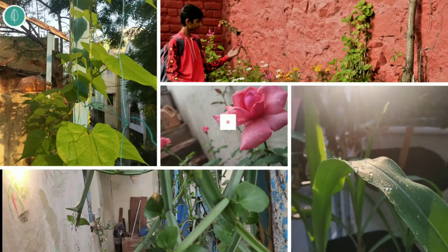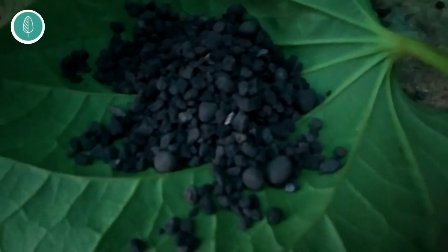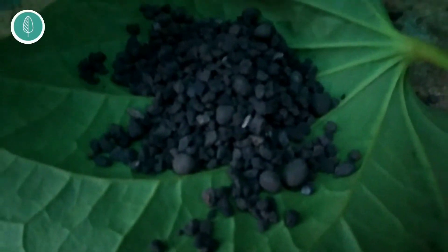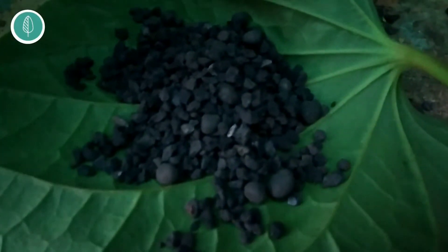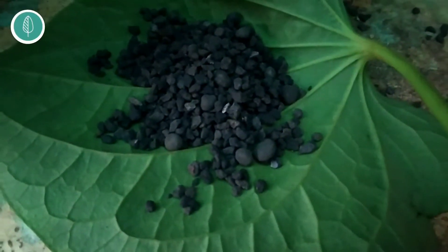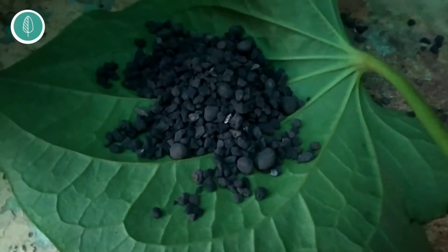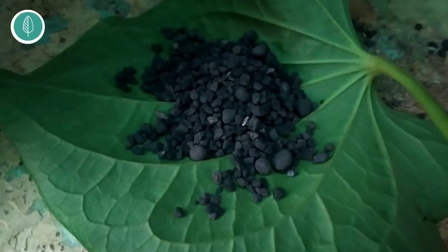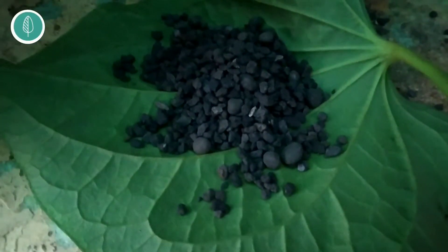So let's get into the video. This is how it looks — it is actually a mixture of many fertilizers. Zyme fertilizer has seaweed fertilizer as the base, which also answers the most asked question about zyme fertilizer: whether it is seaweed fertilizer. It is a variant of seaweed fertilizer containing a mixture of other nutrients and other fertilizers as well.